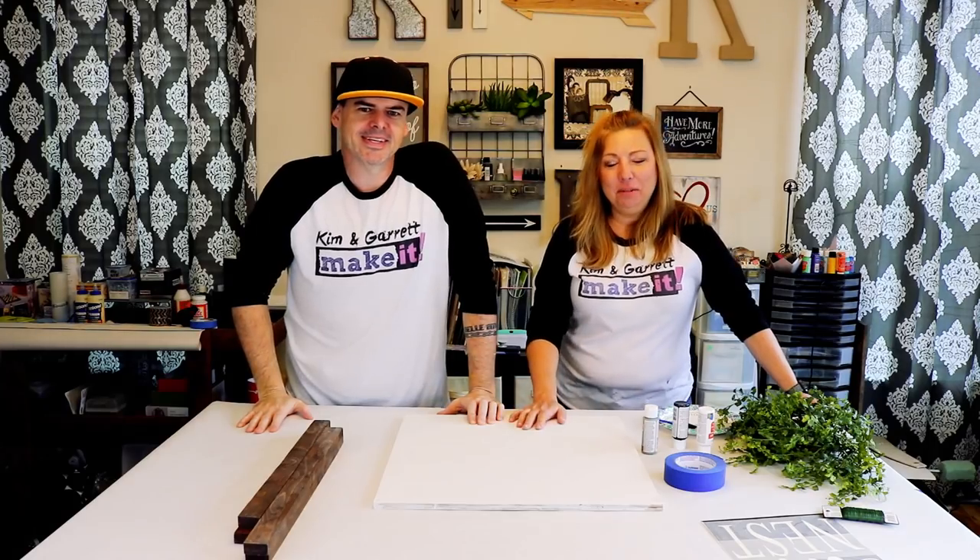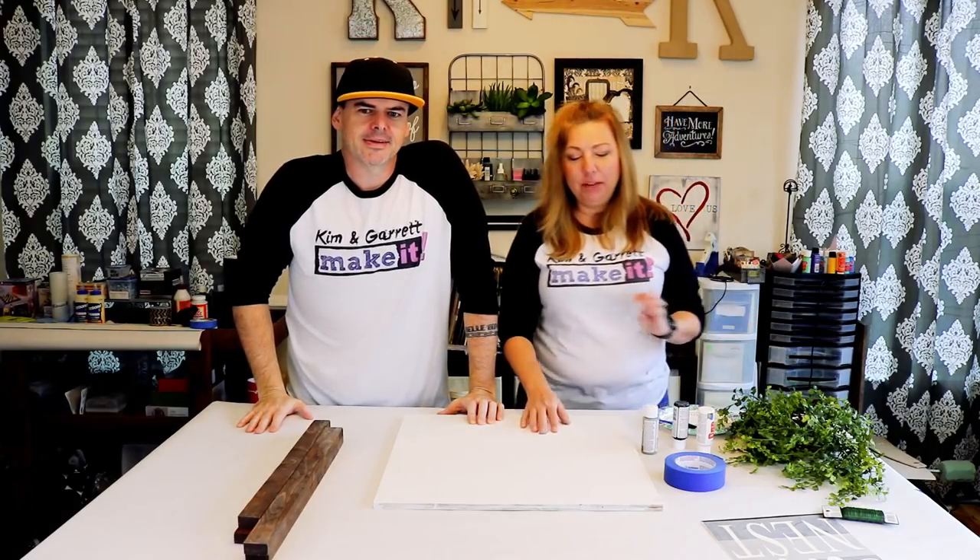We just made this new wall hanging to go over our console table using some buffalo plaid, and we'll show you how we did it right now. Welcome back — if you like to do it, build it, or make it, that's awesome because that's what we do here, so go ahead and subscribe and tick that bell because we have a new video each week.